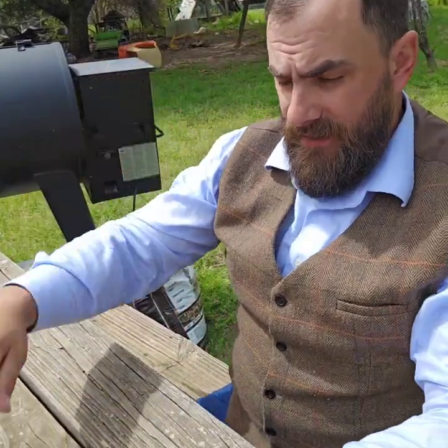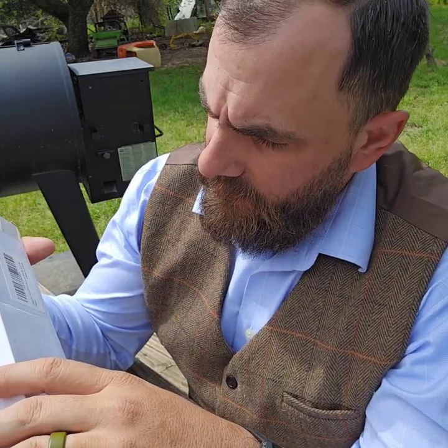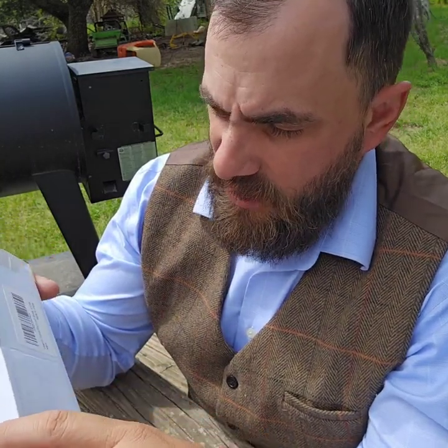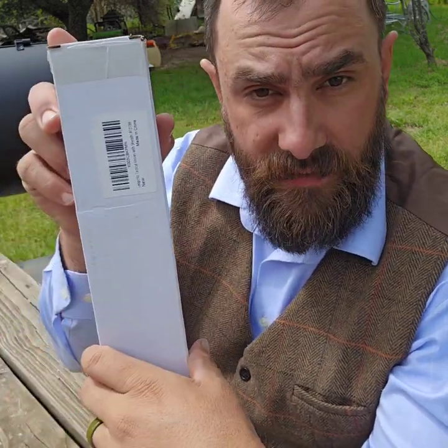Hey guys, Mad Dog EDC coming at you here on this super bright Sunday. What we're going to do here this morning is I've got my Gerber Strongarm BDZ1 and this new one we just got — it's a Leopsido Tactical Knives with Sheath.